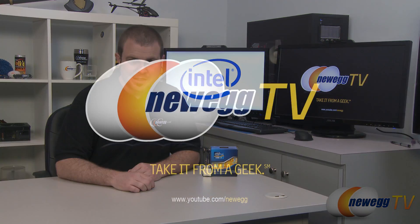And that's going to wrap it up for our overview of the Intel third generation core series of desktop processors. I'm Paul with Newegg TV, and if you enjoyed today's video please head over to our Newegg YouTube channel and don't forget to subscribe for more tech videos. Thanks a lot for watching and we'll see you next time.